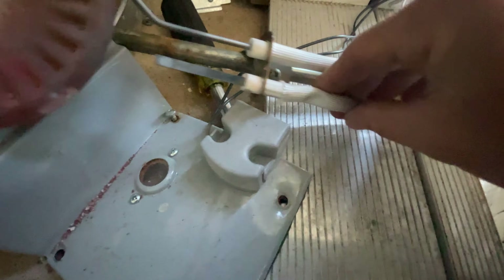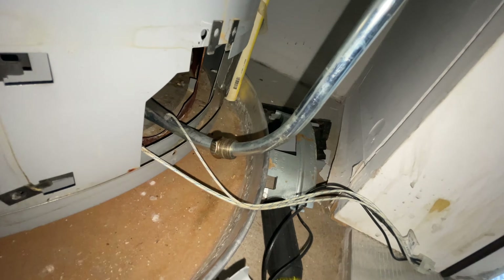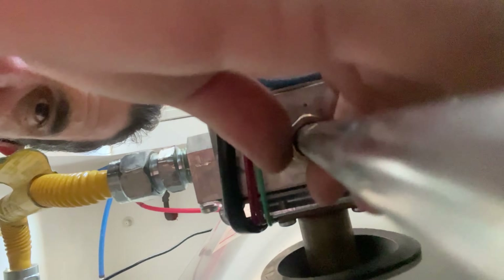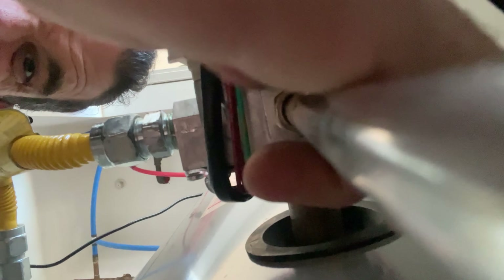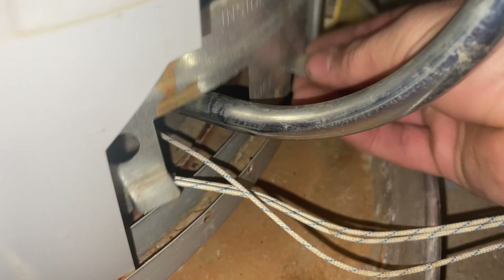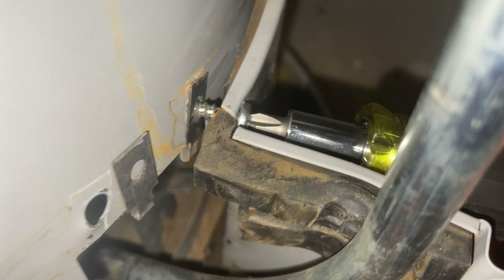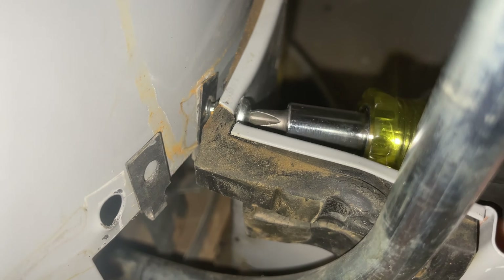Putting these back on. The screwdriver's a little long, so I've got my stubby for hard-to-reach spaces. Everything's nice and sealed all the way around.